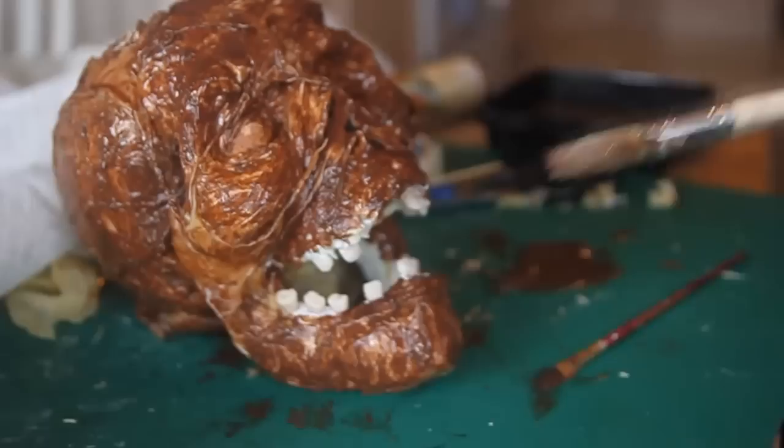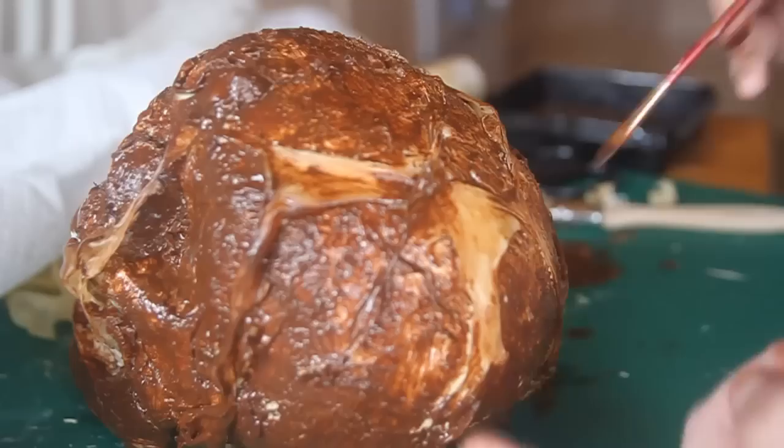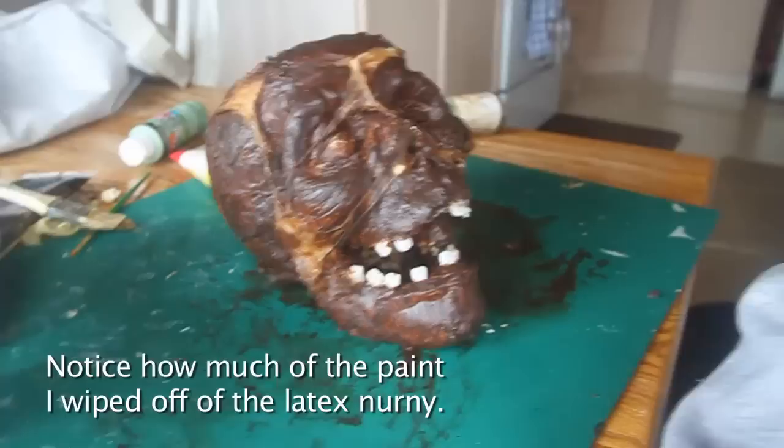I've added a lot of water to this paint because I want it to work its way down into the nooks and crannies. There's so much detail in this piece that you don't want to miss any of it — I want this to be like a base coat. I'm showing you the first coat here; I ended up going back to do a second coat, and that's what it looked like. That's pretty much good enough for us to continue, and now we're going to start doing the dry brushing.